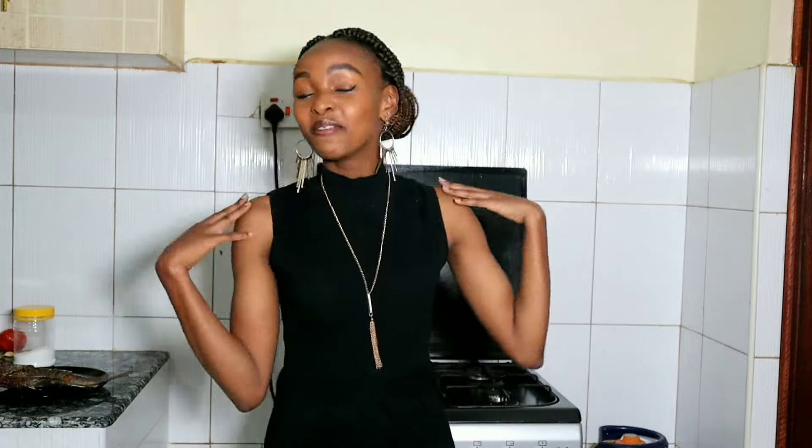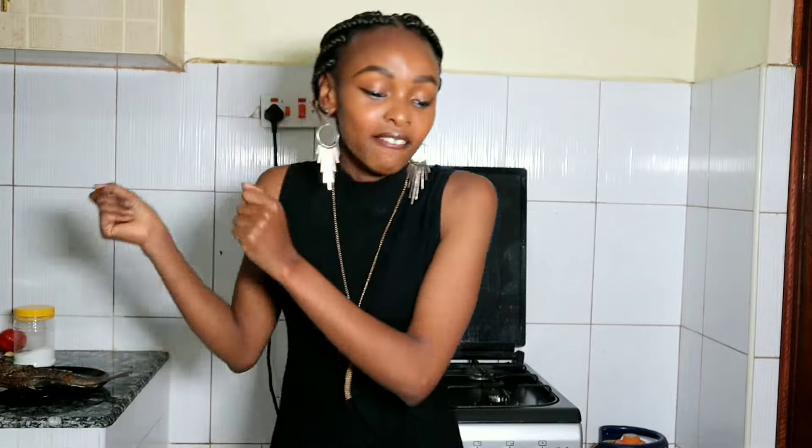Hello guys, it's Wairimo here from Wairimo Eats and I'm back with another interesting video, kama kawaida. Today is a very interesting day. Today I'm going to show you how to make my most favorite dish — it's made with a lot of love. And for today's recipe, some drum rolls please — I'm going to show you how to make fish wet fry.